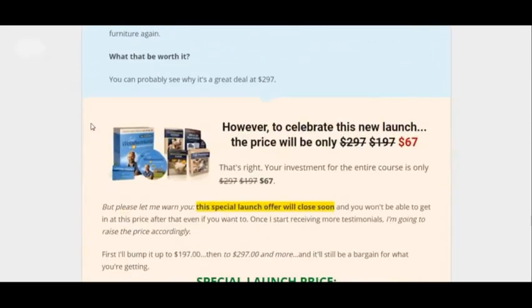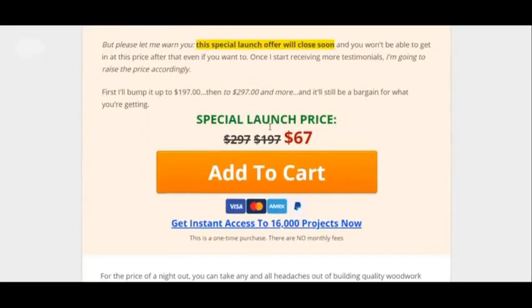It will cost you to get it — it's $67. But the good thing is you get a 60-day money-back guarantee, so you have nothing to lose. You get it for $67, you try it out, and if it doesn't work for you, you still learn something anyway and you can get a refund. Overall, that's why it's worth it.